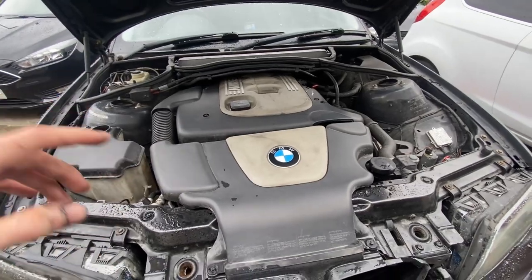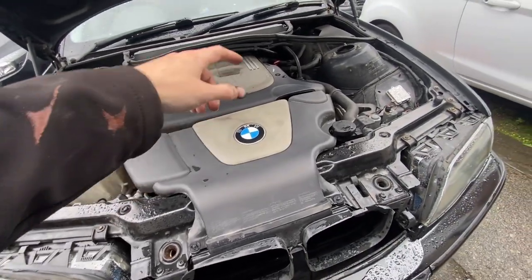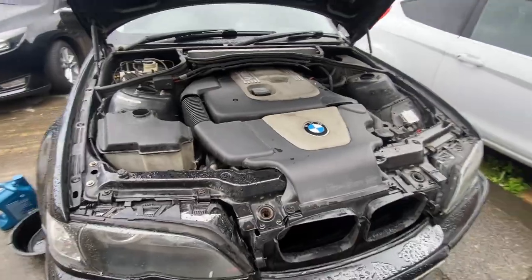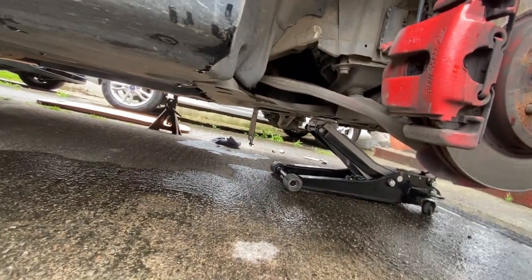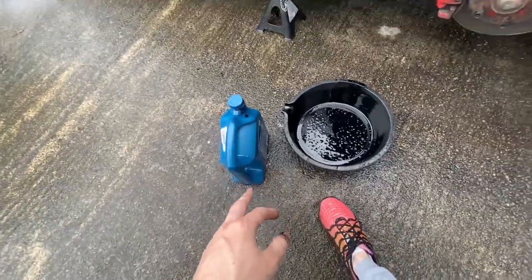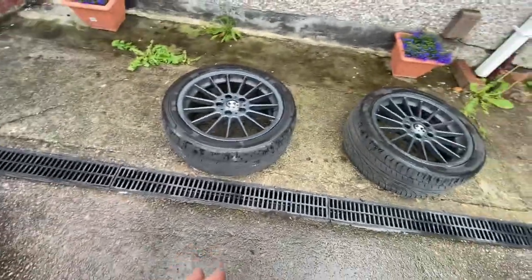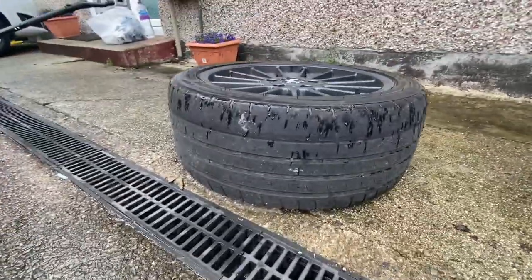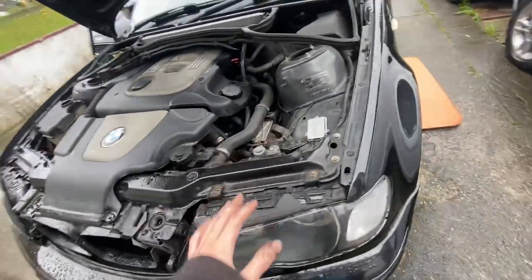Let the engine sit for 10 minutes to get up to temperature. Cut it off, waited a couple of minutes, pulled the dipstick — it's right in the middle, spot on. Just need to get under there, check there are no leaks. Emptied the old oil into a container to take to the recycling centre. The wheels are off because I need new tyres — they're very illegal — so it's staying on jack stands for now.